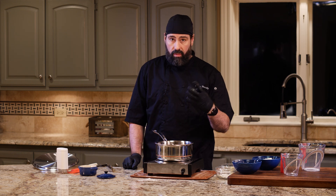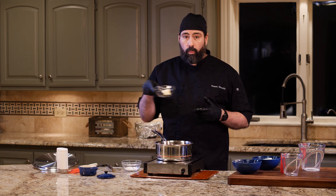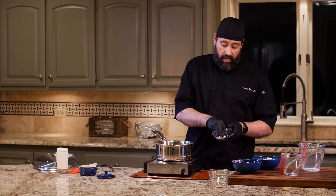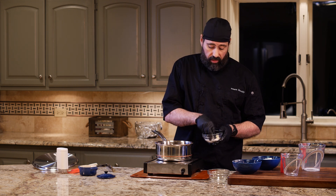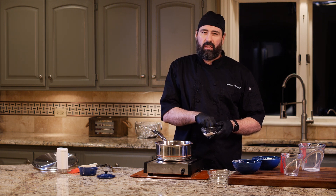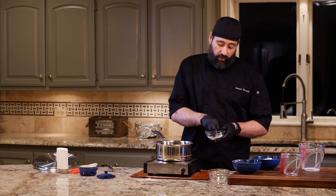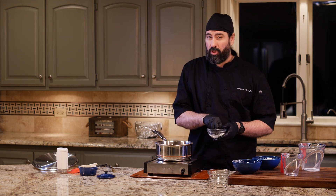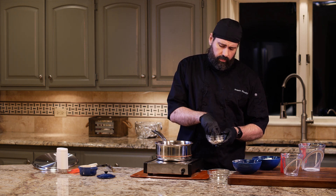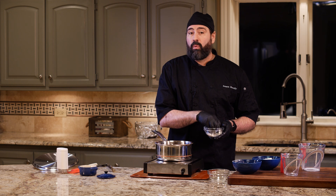I'm going to let it come up to temperature and reduce, then we're going to thicken it as a sauce. I'm going to use a beurre manié to thicken this — that's equal parts butter and flour smashed together by hand. You can use cornstarch and water if you want — perfectly viable — but for savory dishes, unless it's something like sweet and sour, I normally stay away from cornstarch. I think beurre manié does a better job.